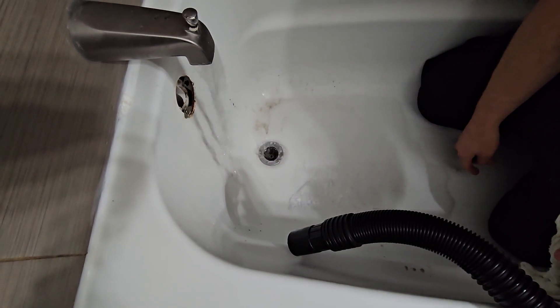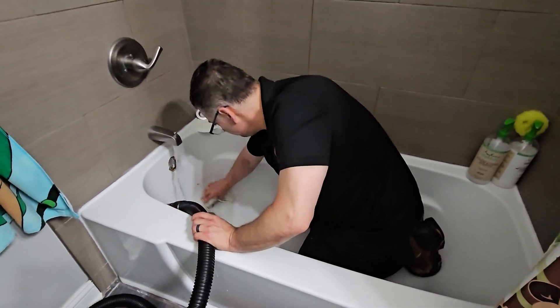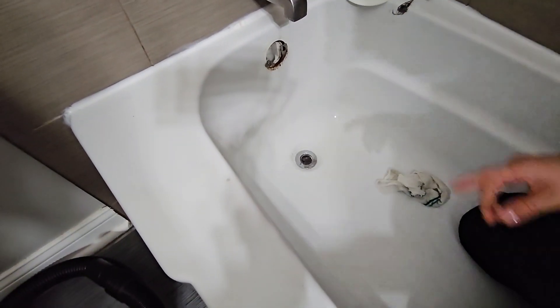Booyah! My trusty 5.0 shot-back got it done. Now let's clean up. That was the clog.